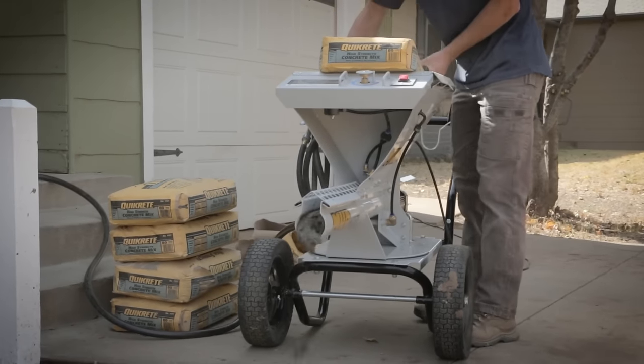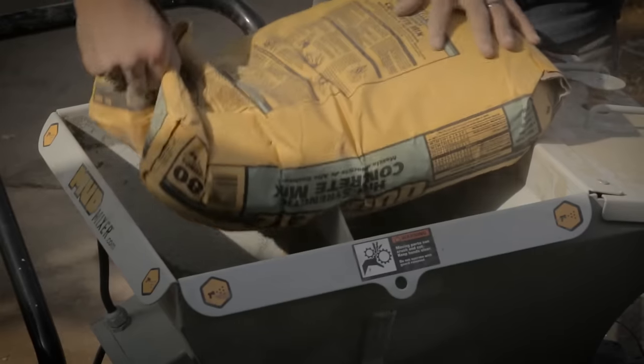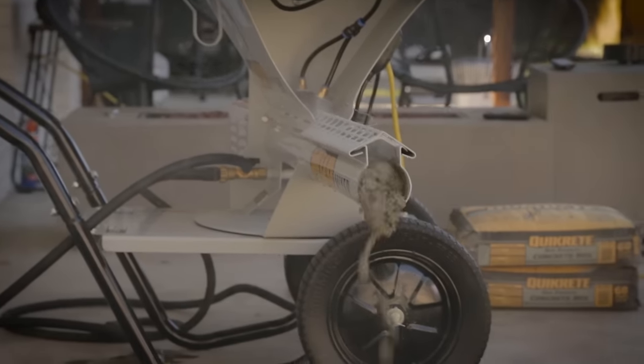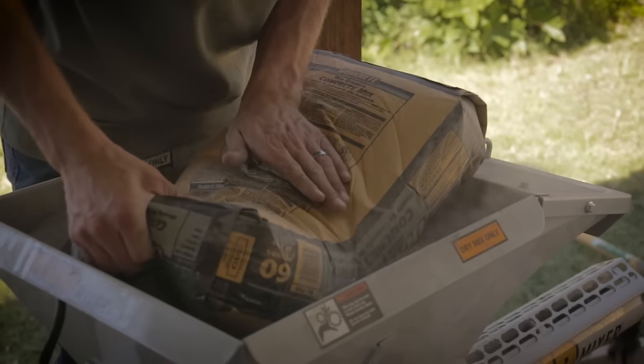The Mud Mixer utilizes a revolutionary two-phase infusion system. The auger and water, when introduced to the desired dry mix, all work in harmony to deliver a flow of mixture that doesn't stop until the job's done. It's sure to decrease labor costs and increase the number of jobs completed.